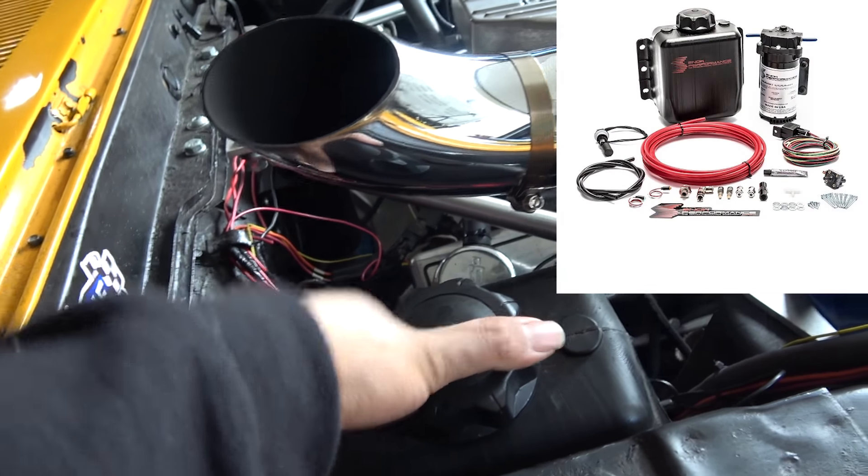Back here I have my Snow Performance meth injection boost cooler. Please get that if you are not running E85 — it will cool down your block insanely well. You don't want to blow up your block because it overheats and starts cracking. It really saves your block's life. Would recommend it.